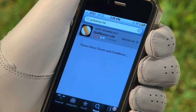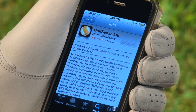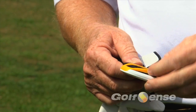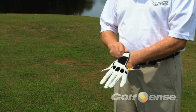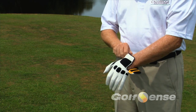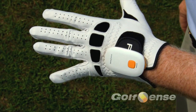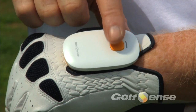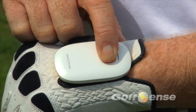To set up your Golf Sense, first download the app to your iPhone, iPod or iPad. Place the Golf Sense unit on your golf glove by using the Velcro strap. It will slide easily through the yellow elastic strips on the back of the sensor. Make sure you have the yellow button on the front placed so it is close to your wrist. Make sure the sensor is on. To turn the unit on or off, press and hold the yellow button for 3 seconds.